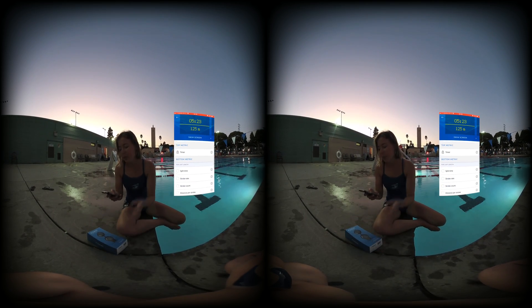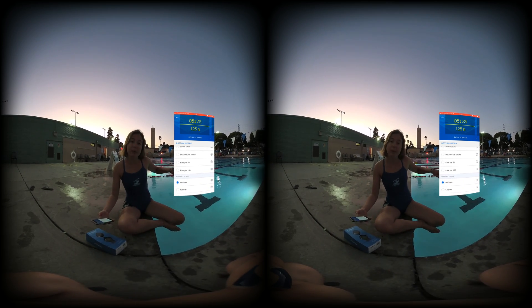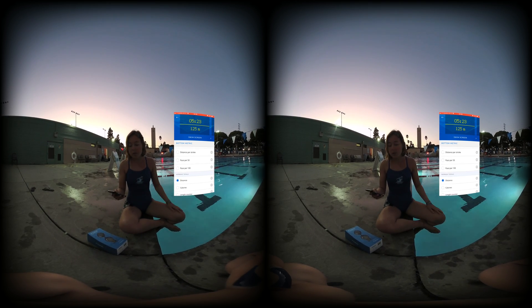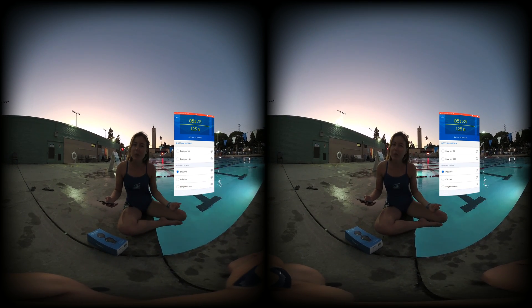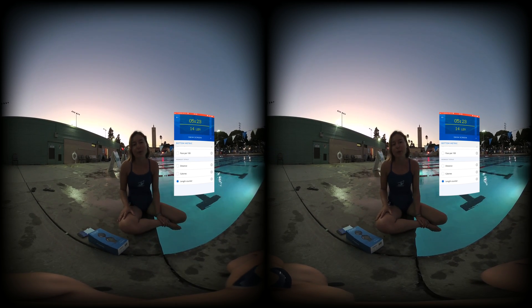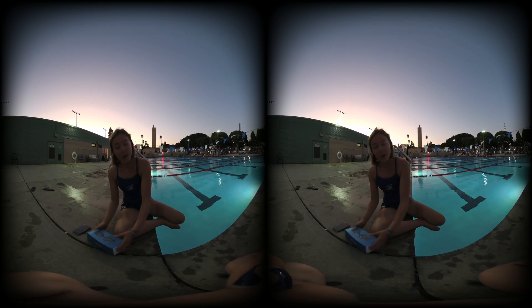The display can show split time, stroke rate, stroke count, distance per stroke, and your pace — so every time you flip turn it'll tell you your pace per 50. If you're doing long distance it'll even tell you how many calories you're burning, and it'll count your laps, which is really nice for swimmers who lose track.